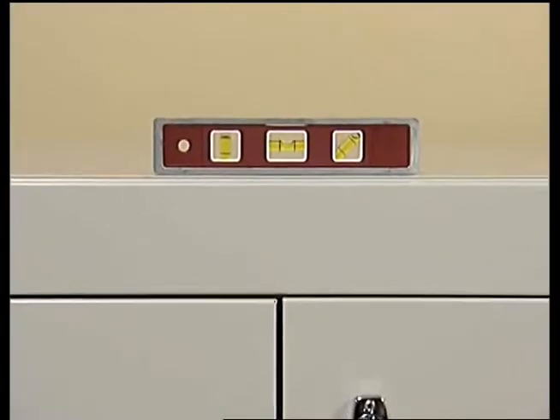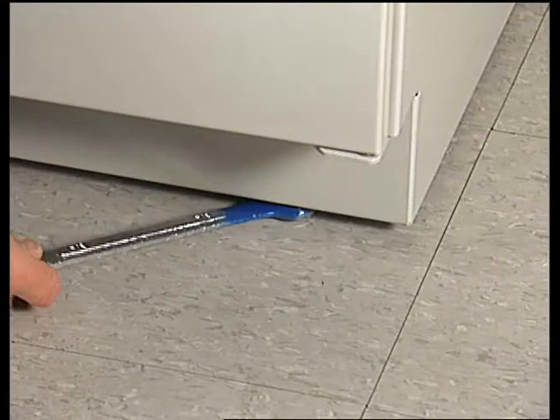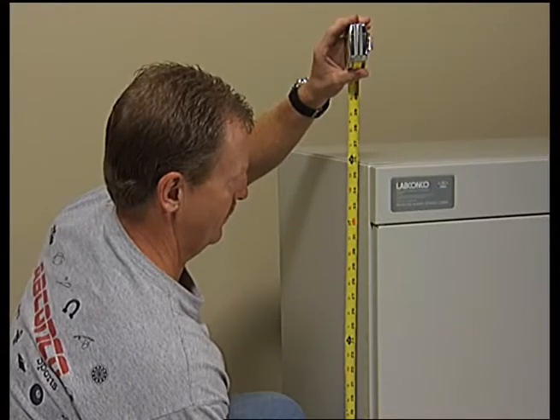Use a level to check the base cabinet at the front, sides, and back, adjusting the leveling feet as required with a crescent or open-faced wrench. Ensure the top of the cabinet is 35¾ inches above the floor.